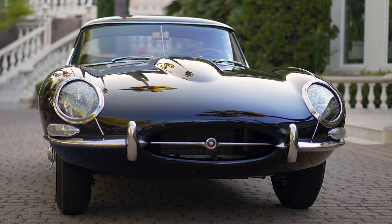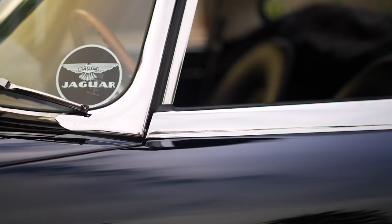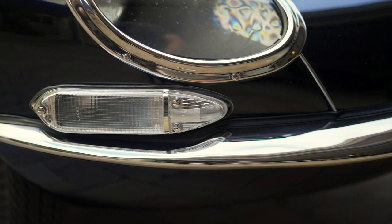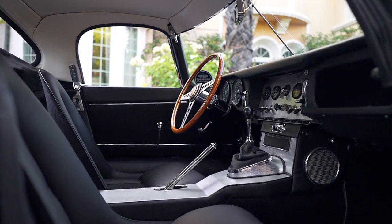This car is a 1961 E-Type Jaguar OTS that has flat floors, welded louvers, straight-back bulkhead — early production. It has covered headlights, of course, and a 3.8 liter engine. This particular car has a 5-speed instead of the Mossbox, which is non-synchro in first gear.